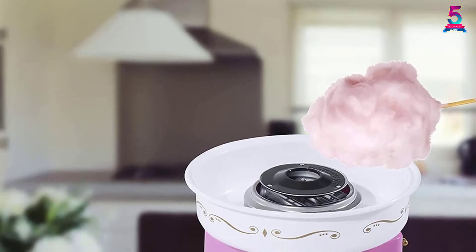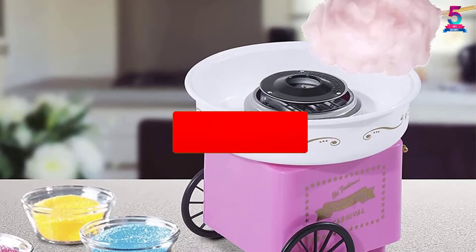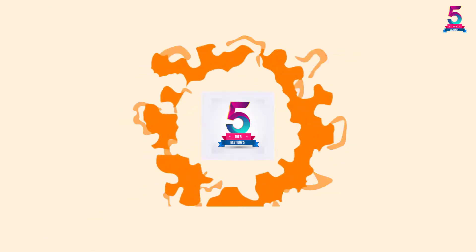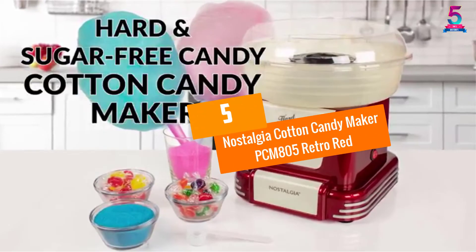To find out more information about this product, you can check out the description below and also make sure you subscribe for more reviews. Okay so let's get started with the video. At Number 5.